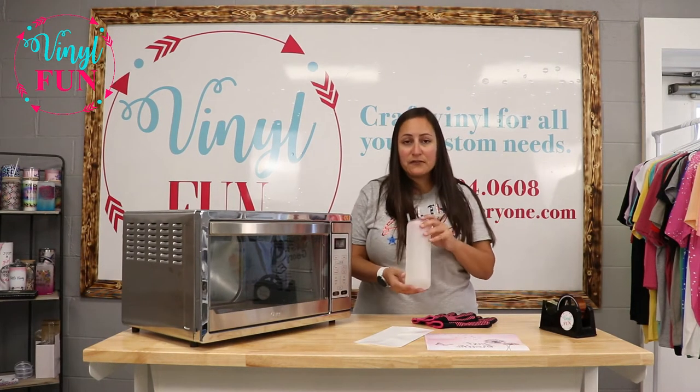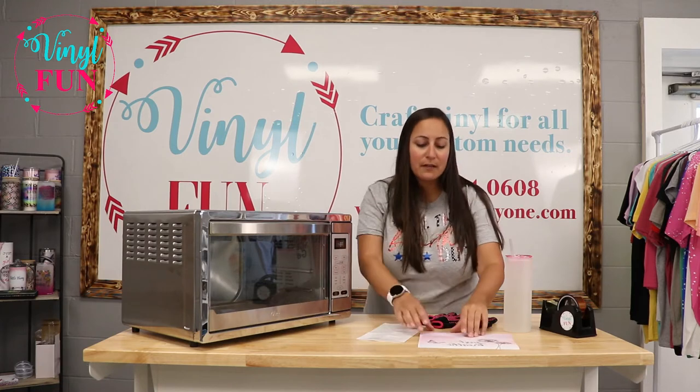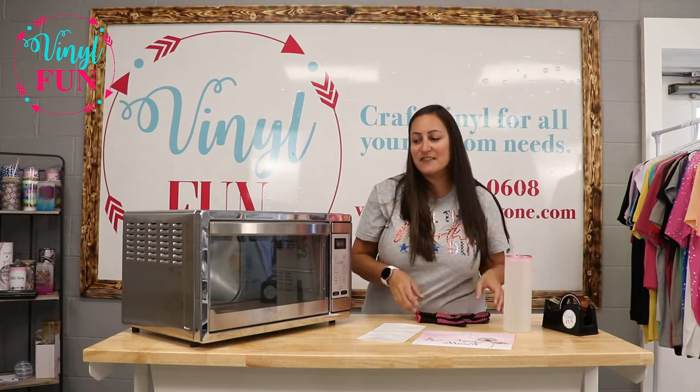I have the 25 ounce frosted glass tumbler from our store. I have the shrink wrap, the sublimation transfer, you'll need heat tape, heat gloves, and the oven.